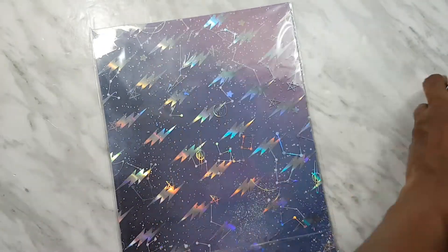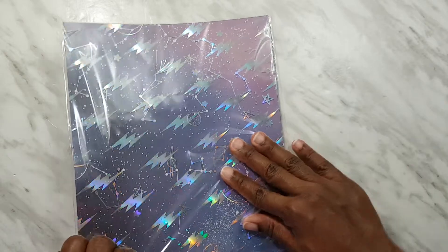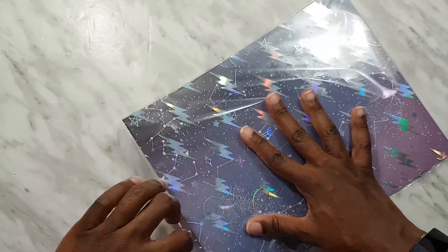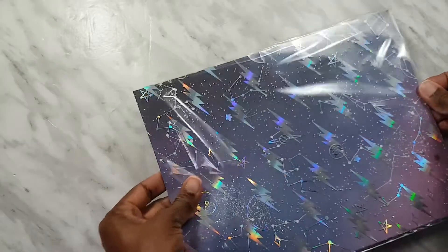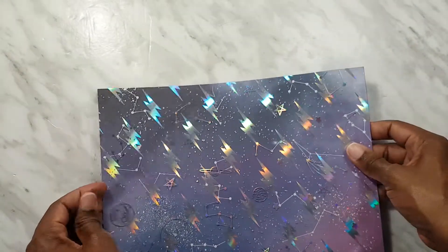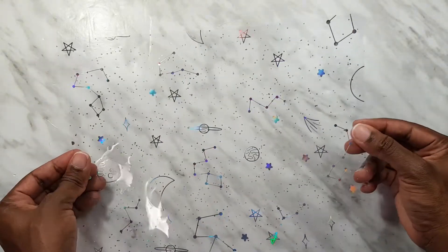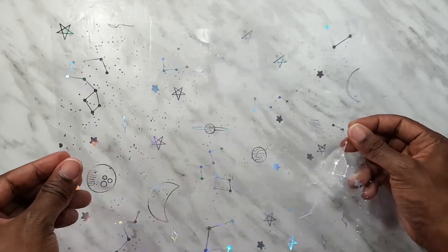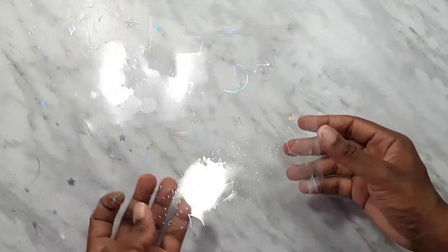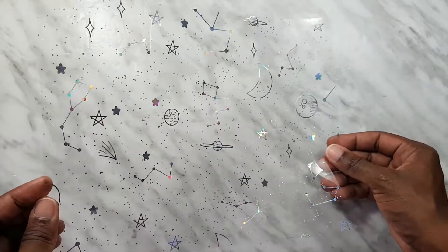So let's move everything off to the side. You get two acetate sheets and six pattern papers. The papers repeat so you get two pages with the same design. Here is the first acetate sheet.